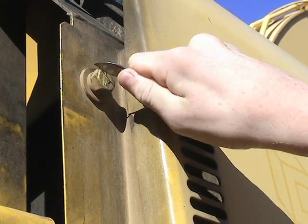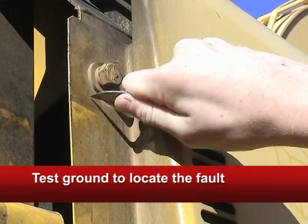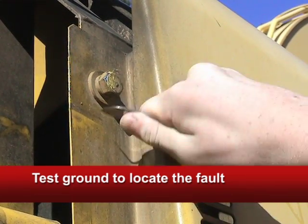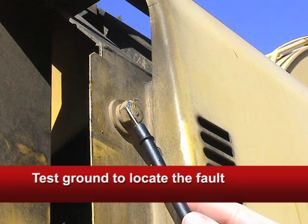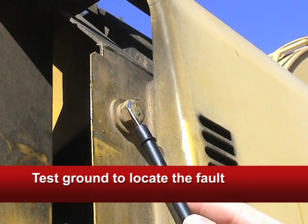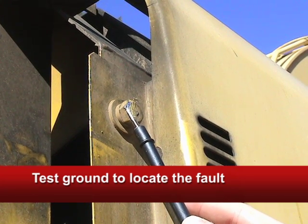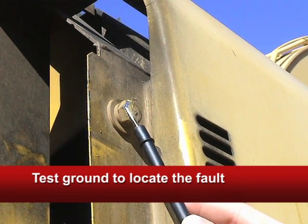Now if you do see a drop in voltage, get out your pocket knife and scrape off enough paint or rust to make sure you have a clean ground. When you're done, put the black probe there and retest. If the voltage drops again, the resistance is in the positive. If not, the fault is in the ground.